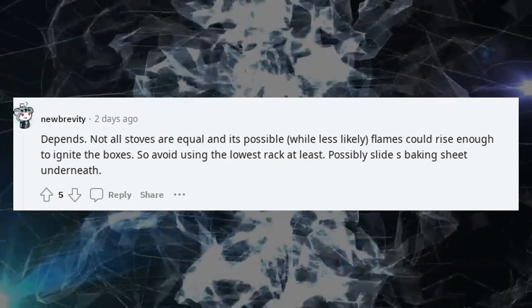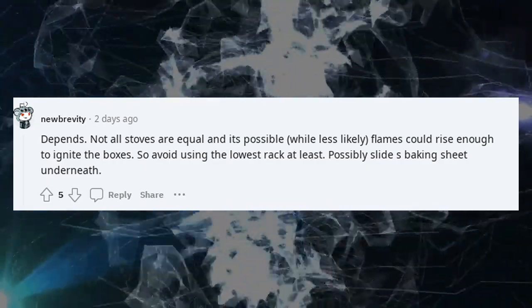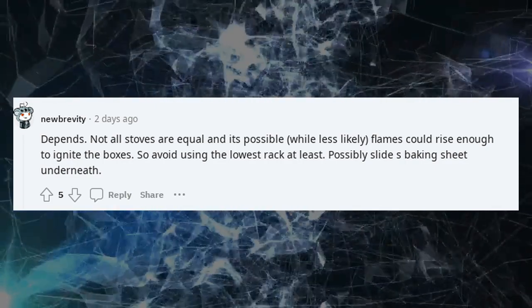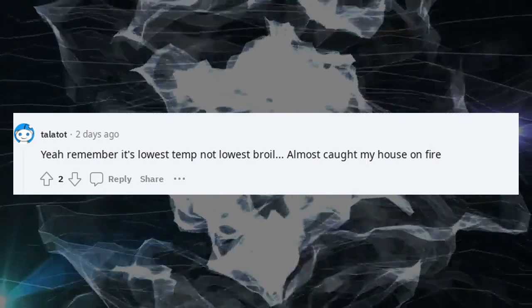It depends. Not all stoves are equal, and it's possible — while less likely — that flames could rise enough to ignite the boxes. So avoid using the lowest rack at least, and possibly slide a baking sheet underneath. Remember: it's lowest temp, not lowest broil.